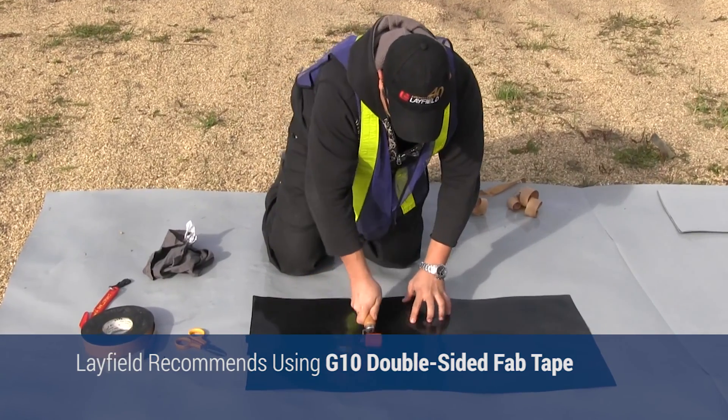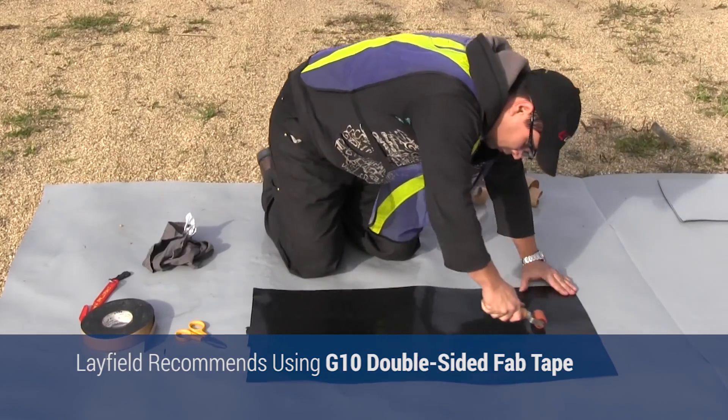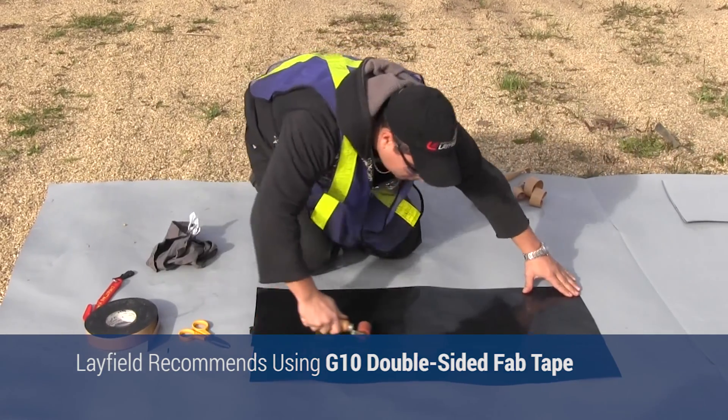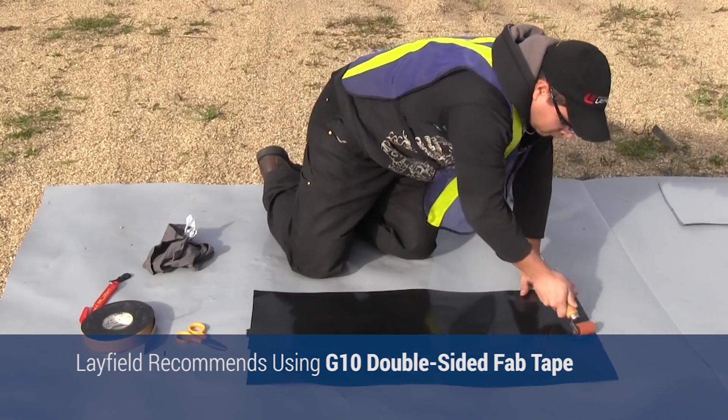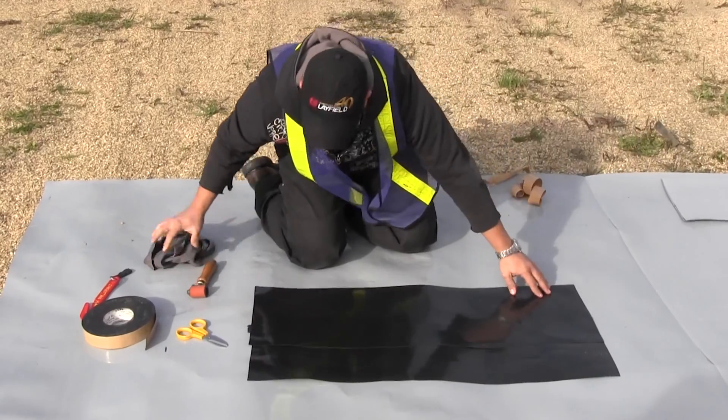After completion, the seams should be inspected to ensure that sufficient adhesion has been obtained in all areas. If the tape has not adhered, the tape should be resealed and or replaced if the tape has become contaminated from dirt or other foreign substances.